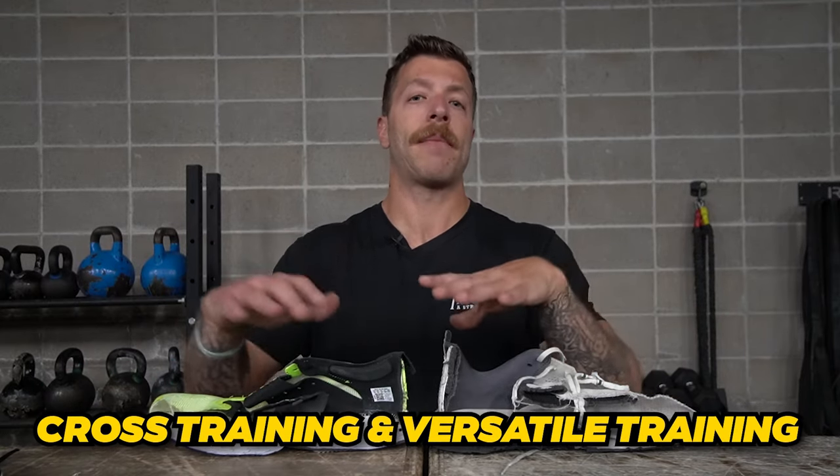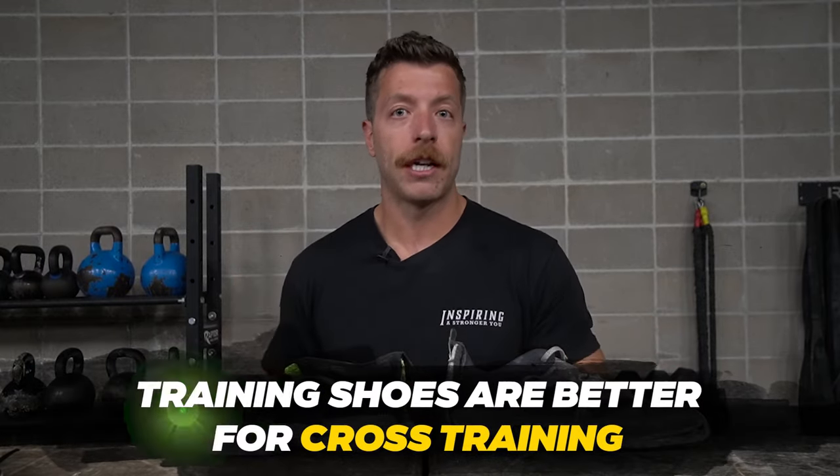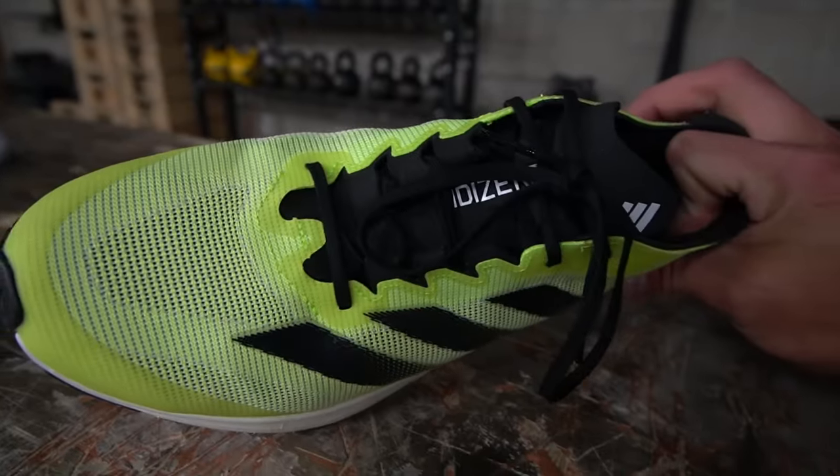So now let's talk about cross-training and versatile training, because this is where it gets a lot more nuanced. If we're talking about cross-training that involves plyometrics or any form of functional fitness where you're doing burpees or any exercise that's going to put abrasion on the upper of your shoe, you'll typically want to opt for a training shoe. They're going to be a little bit more rigid and built out to be more durable. With a running shoe, you typically have very lightweight upper constructions and lightweight foam and outsole materials, which can break down a little bit faster.